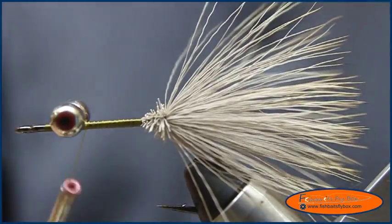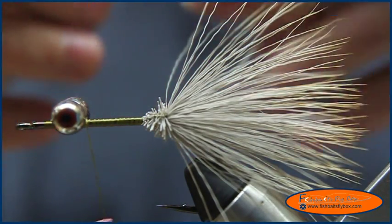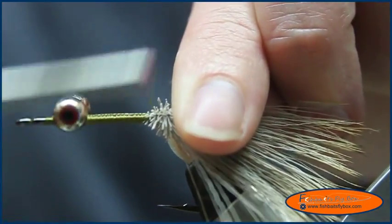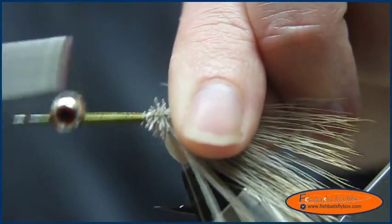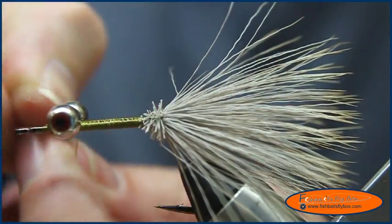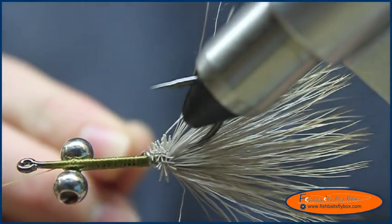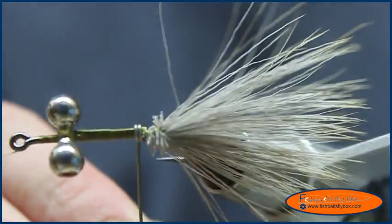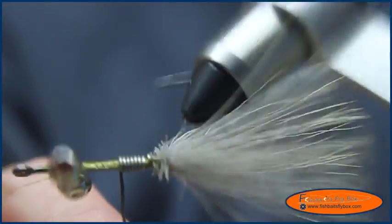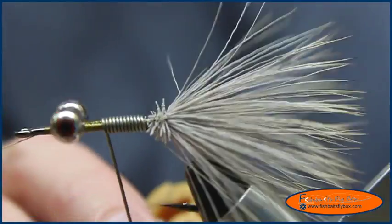Then I'm going to tie in some lead wire — I've got 0.035 lead wire, and I'm going to put a dozen or so wraps of lead wire in there. I'm going just over where I started the elk hair, bringing that back up to the front. I'll half hitch this and put it on a cradle, then start wrapping it in. Now I've got 12 wraps in there, so I'll break my lead wire.